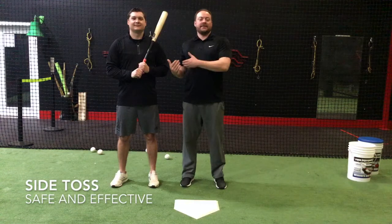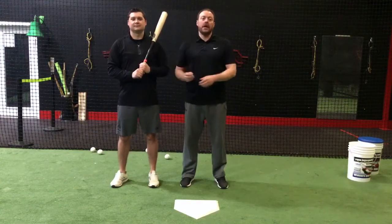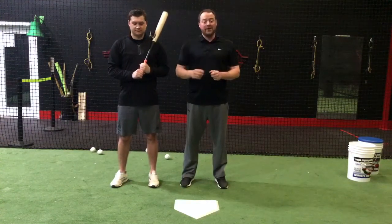Hey coaches, Chaz Pippet and Tyler Zubtich is with me and we're going to talk about how to set up for side toss. This is a very commonly used drill in little league, middle school, high school, but we've got to make sure we do it right or it's extremely unsafe and really counterproductive.